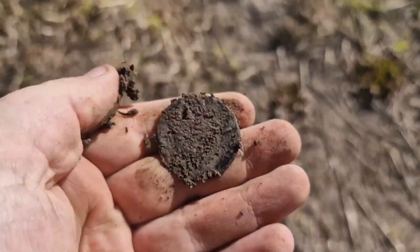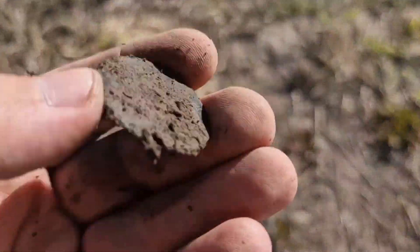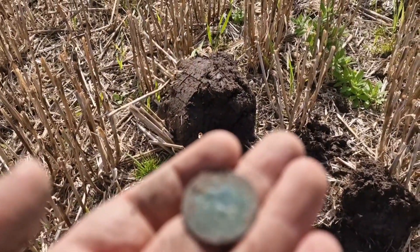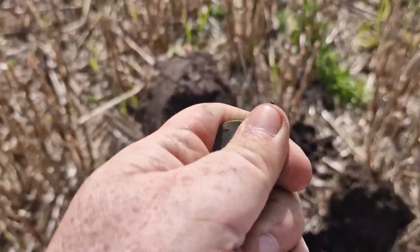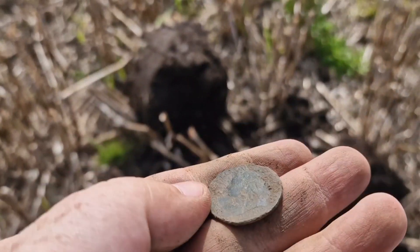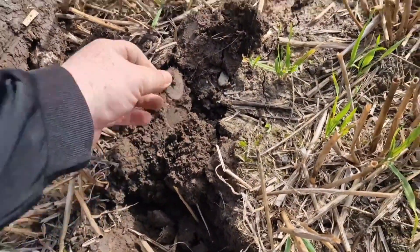Big one. Nice coin. Going to the coin guys. Another veil head anyway. Another coin — I think it's stuck in the mud there. Big penny.